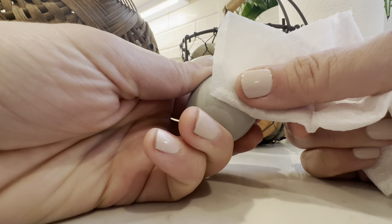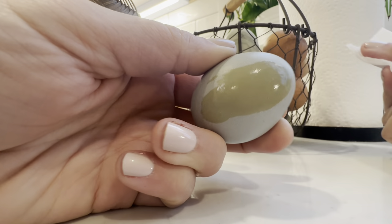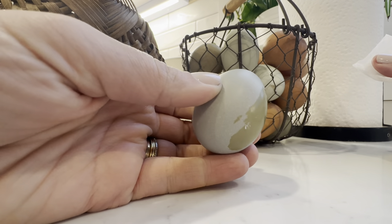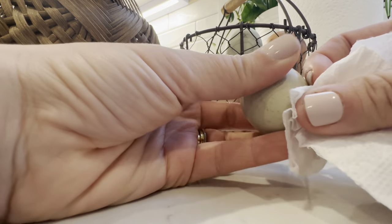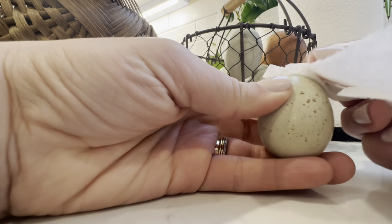Even with all those tips to keep your eggs clean, I still do get dirty eggs sometimes. The nice thing about an egg is that it has a bloom on it. If you're new to chicken keeping — chickens put a coating on the egg before they lay it. That coating's purpose is to keep the egg germ-free, and in case that egg is going to be hatched out by a hen, it ensures no germs get in and compromise the egg.